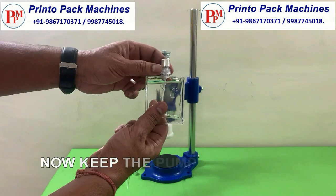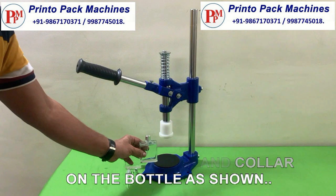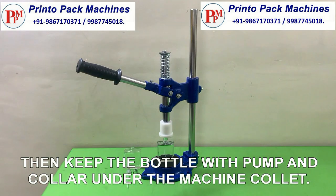Now keep the pump and collar on the bottle as shown. Then keep the bottle with pump and collar under the machine's collet.